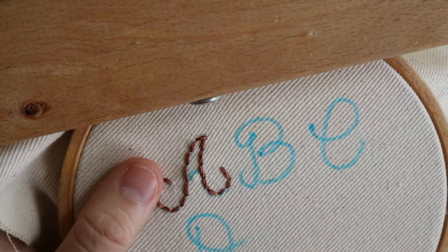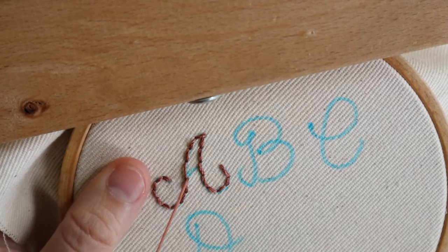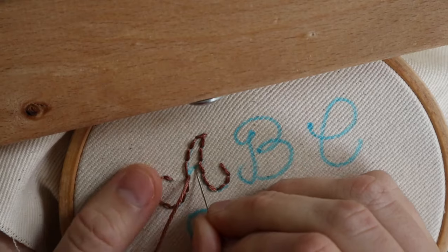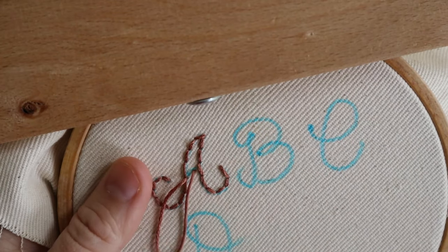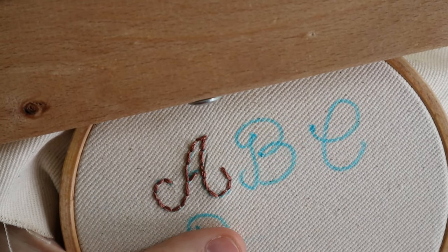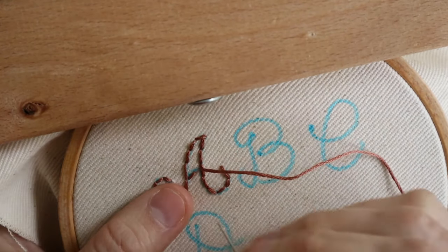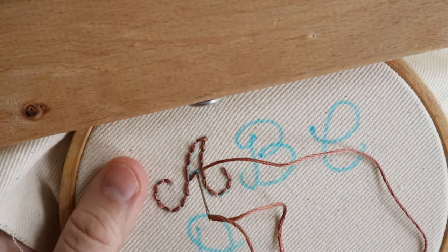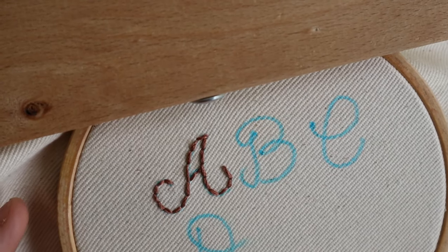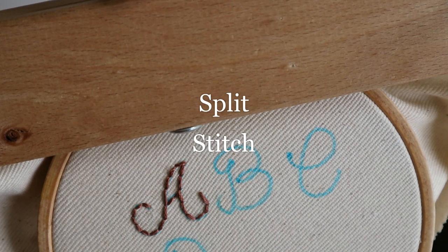When doing this line for the A, I'm going to butt up against the other stitches but not go through them, because going through the stitches will split them and create an irregular shape to the previous stitch. You just want to touch it but not go through it — be careful not to go straight up through it. Make sure it sits up against the stitch but doesn't go through it. And that is the finished A using the back stitch.